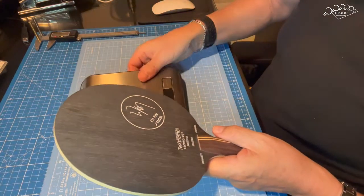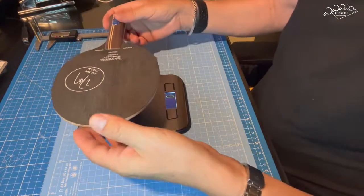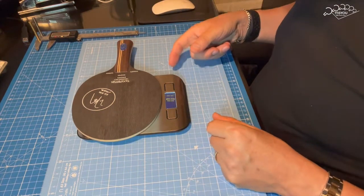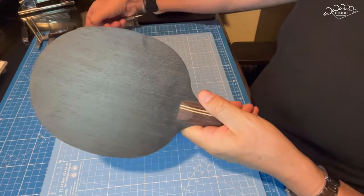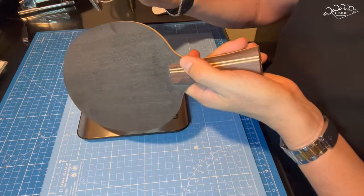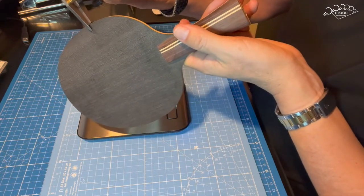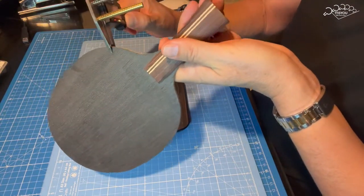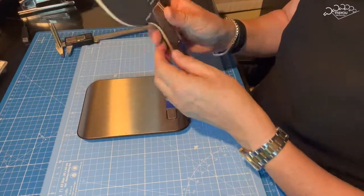Vamos a pesarla. Es una pala que se ve bastante ligera, pero lleva carbono, con lo cual seguramente estará en los 90, más o menos. 90 gramos. Y ahora vamos a medir el grosor: está dando 6,1 mm. Creo que la especificación ponía 6,2, pero no estoy muy seguro. Aquí tenéis una pala de lujo. Esto vale muy caro, la verdad.